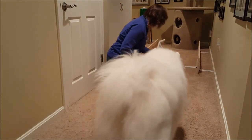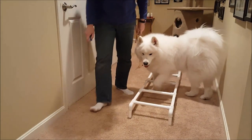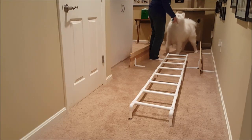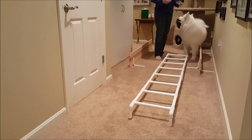We're going to get started — I'm going to get some treats and we'll show you the beginning steps of walking through a ladder. If your dog tends to step out the side, having boards on the side could help keep their feet in there.